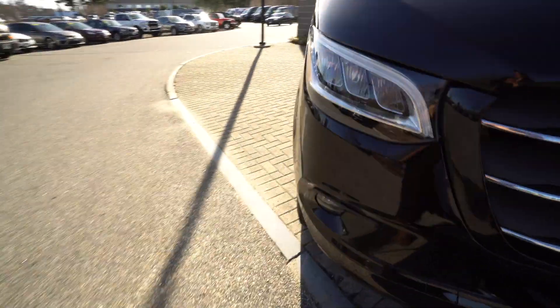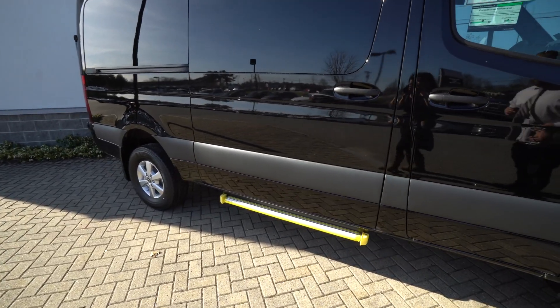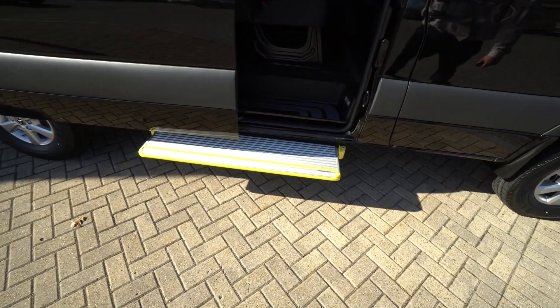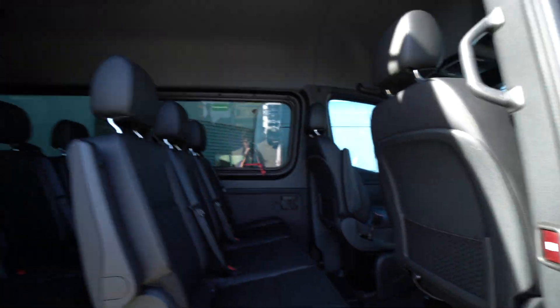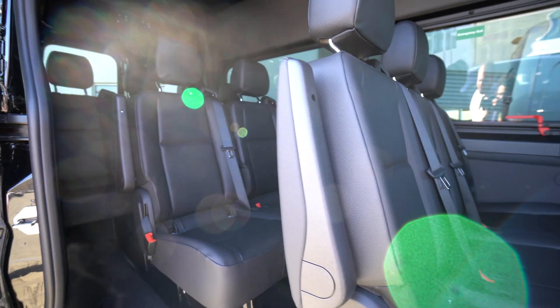I'll pop open the door. This is an electric door so we can actually just open it from the key fob. You do have the step there, which makes it easy to get in and out — nice given this is a 4x4. Being a 4x4, it is a little bit higher, so that step does certainly come in handy.